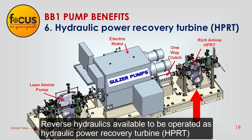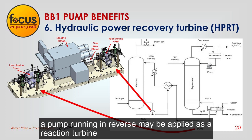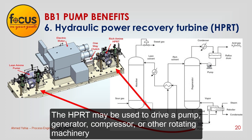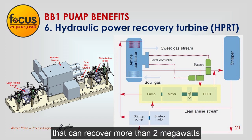Reverse hydraulics are available to operate the pump as a hydraulic power recovery turbine (HPRT). When process conditions call for pressure to be dissipated, a pump running in reverse may be applied as a reaction turbine to capture otherwise wasted energy — for example, energy lost by throttling a valve. The HPRT may be used to drive a pump, generator, compressor, or other rotating machinery. Sulzer Company introduced this application in a gas sweetening process that can recover more than 2 megawatts.